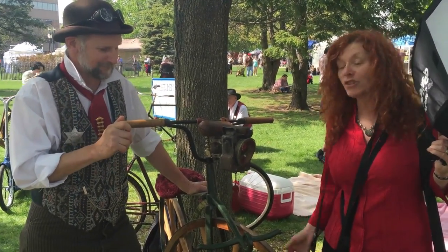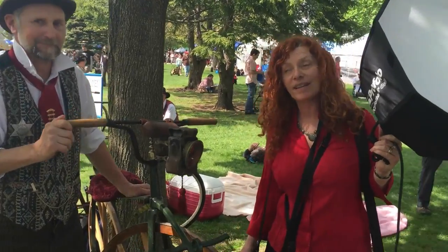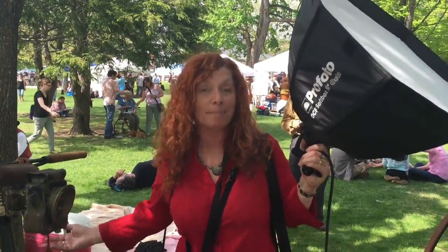Very cool! So we're going to do a portrait of Malcolm, and we're just having a great time here at the Steampunk Festival in Waltham.